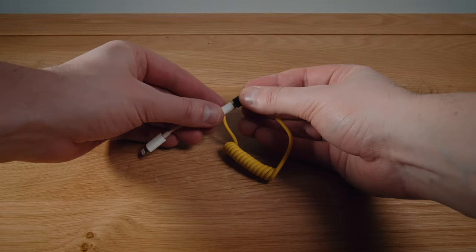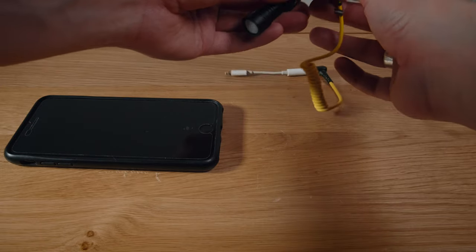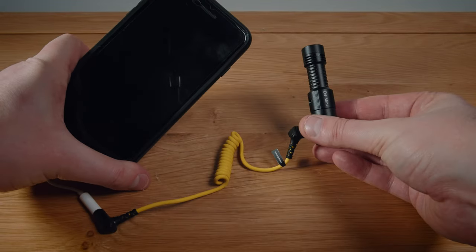For an entry-level mic, this is just such an amazing feature. You also get a TRS to TRRS cable, which means that by using an adapter it becomes compatible with your phone — and phones generally have not-so-brilliant built-in microphones, so this is great news.